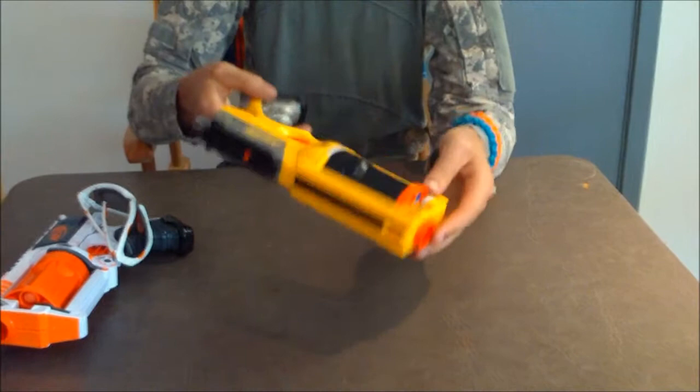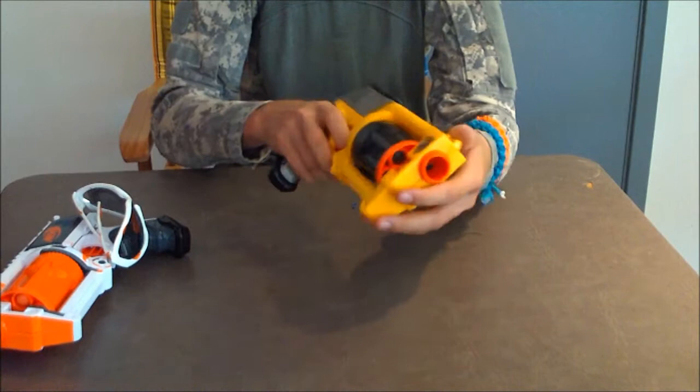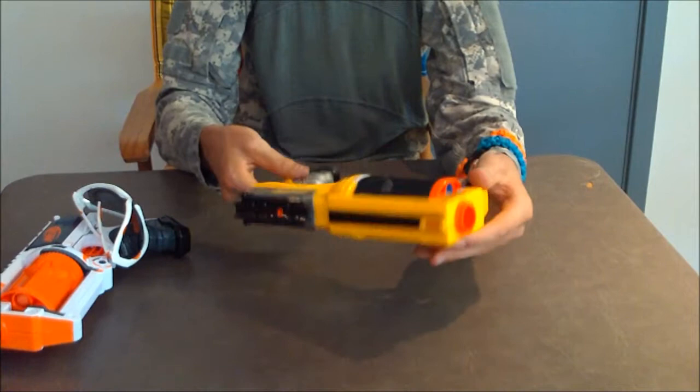It's loaded with everything I got, however it's not an original Maverick. The color is off, it's not the same blaster. It also gets a little bit weaker ranges. It's a brand new one, but it's still really good.